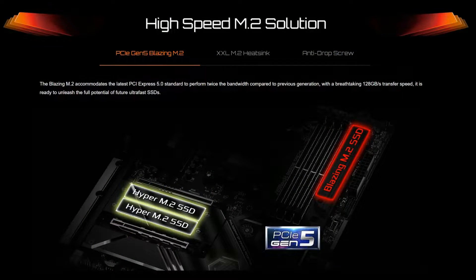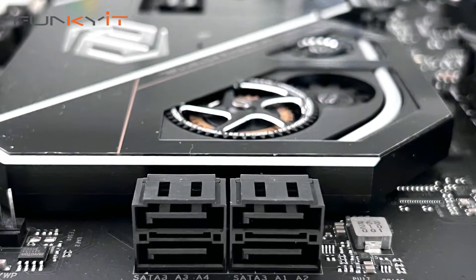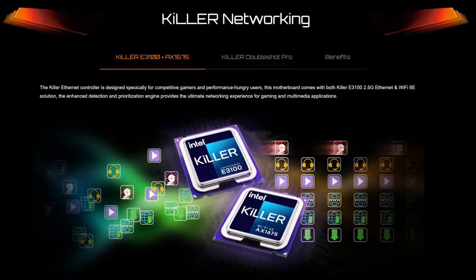For storage, it comes with 1 Blazing M.2 PCIe Gen 5x4 and 2 Hyper M.2 PCIe Gen 4x4, as well as 4 SATA ports for your SSDs. For audio, it features the Realtek 5.1 HD audio codec as well as the ESS Sabre 9218 DAC with WIMA audio caps. For connectivity, it comes with Killer 2.5 Gigabit LAN as well as Killer Wi-Fi 6E plus Bluetooth.